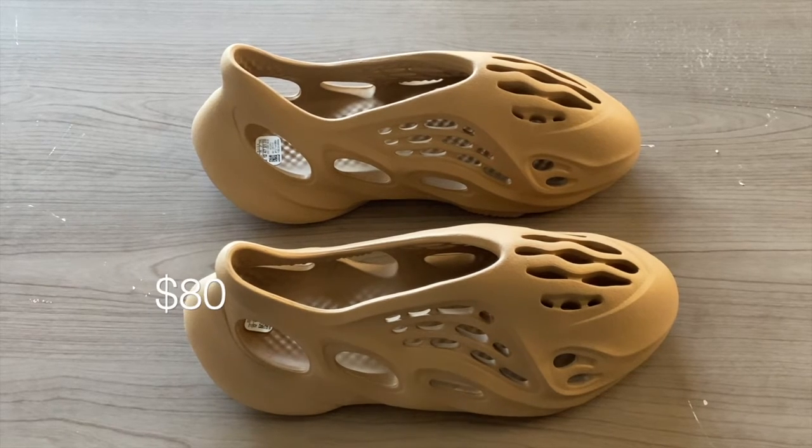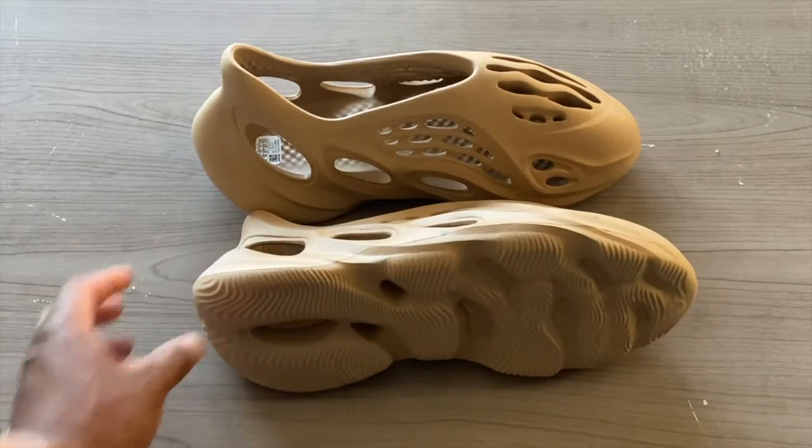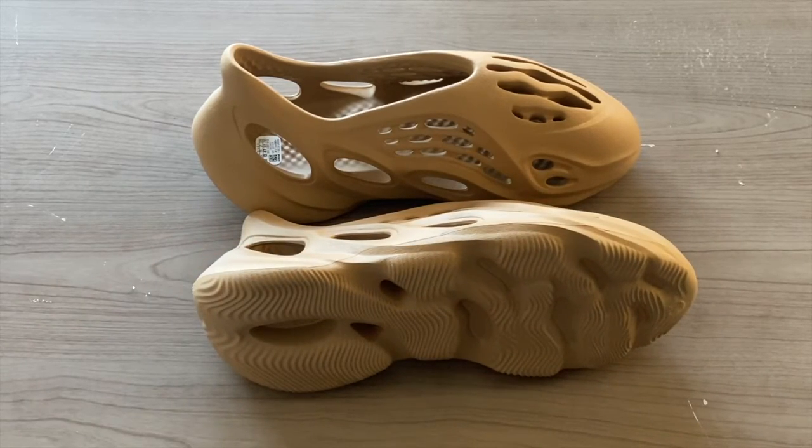The retail price of these I believe is right around $80, so even though they're not a cheap pair of Foam Runners, it's refreshing to see something less than $200 from Yeezy. YouTube family, that has been the quick review of the Foam Runners — let's go ahead and we're going to take these back onto feet.